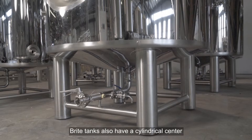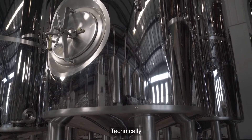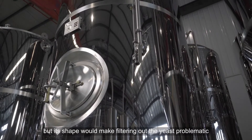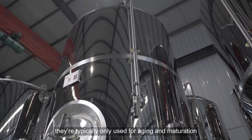Bright tanks also have a cylindrical center, but they have a flat bottom. Technically, fermenting in a bright tank is possible, but its shape would make filtering out the yeast problematic. Because of this, they're typically only used for aging and maturation.